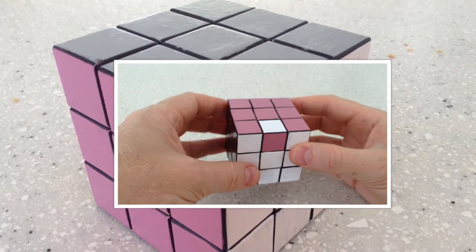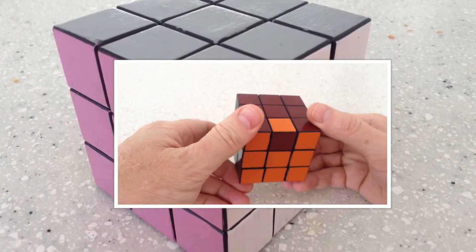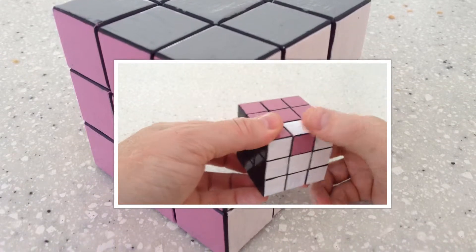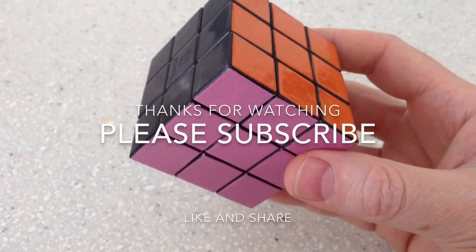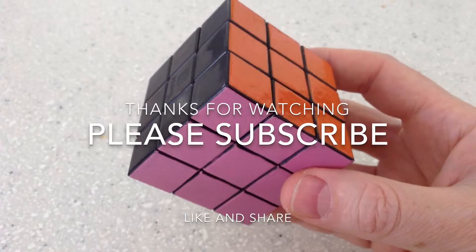A slight modification on that problem is where it is opposite edges that are oriented incorrectly. You do the same here — I've got it here. Check it out quickly.